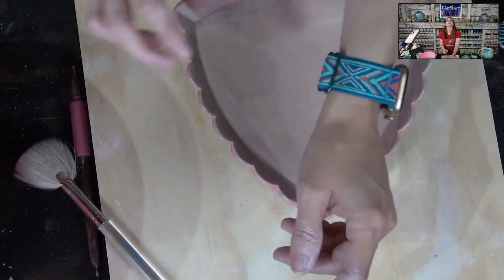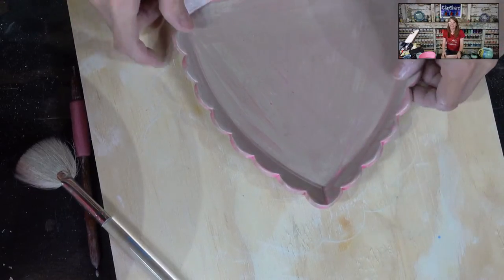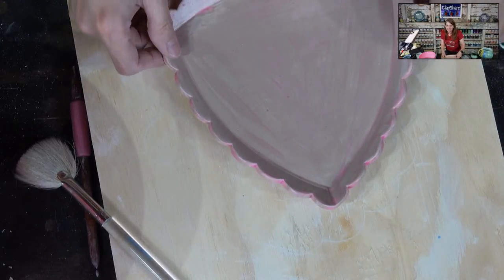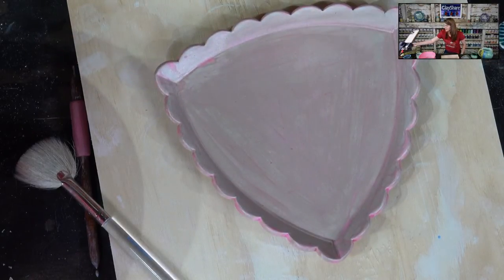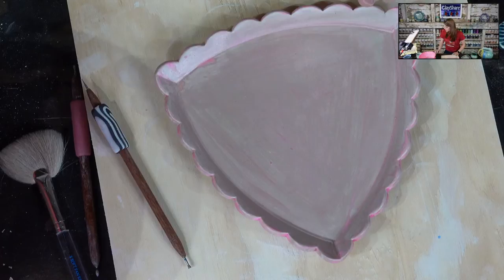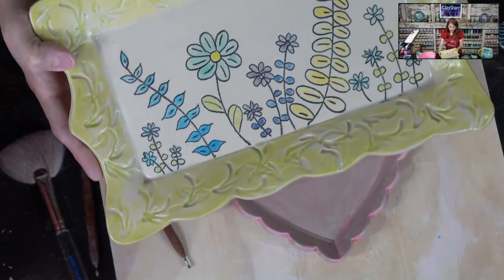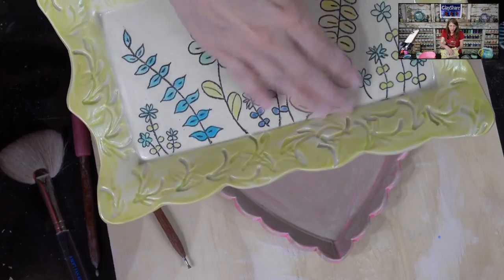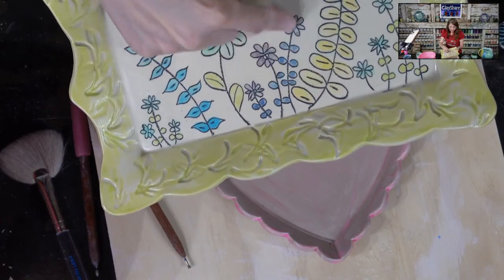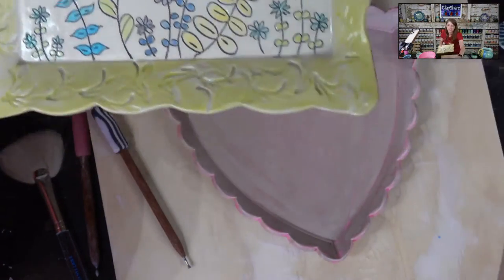Now let's move on to mishima — this is an inlay technique. You carve a line, inlay it with a color, and then wipe away the excess. Here I used black Speedball underglaze on Laguna B-Mix — light clay with a dark line. Here's a bisque piece that has the line work but not the color yet. You have to lay down the groundwork to have a place to put your color, so we need to carve our design first.